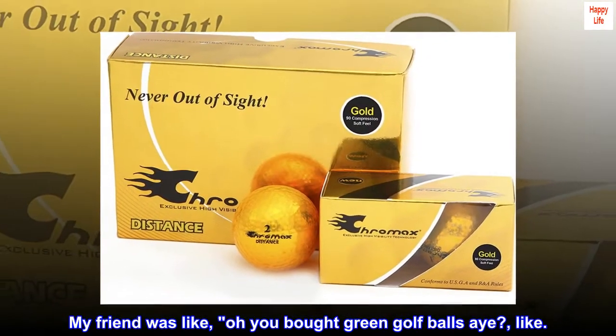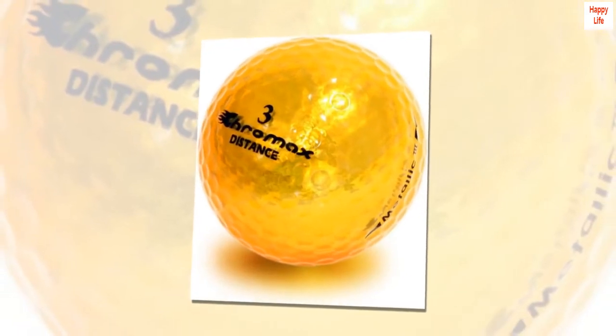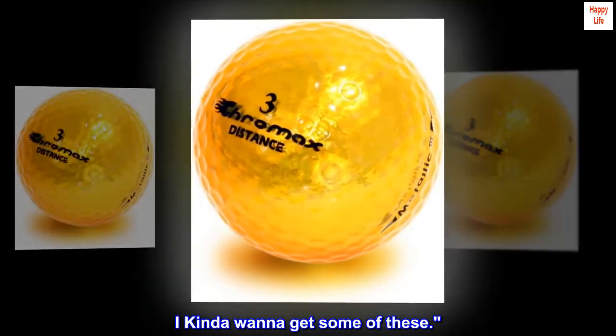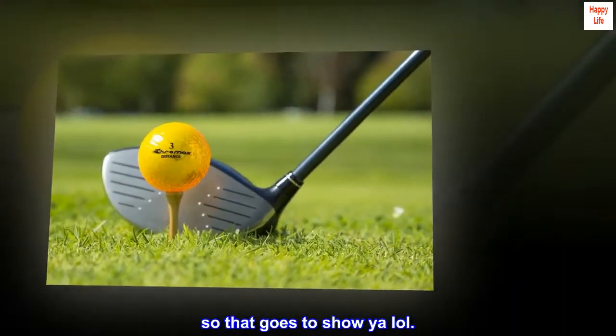My friend was like, 'Oh, you bought green golf balls — the color of grass.' I showed him and he was like, 'Wow, I kinda wanna get some of these.' He doesn't even golf, so that goes to show you.